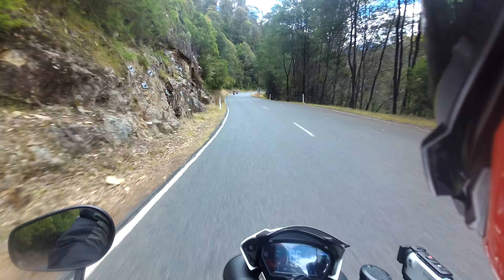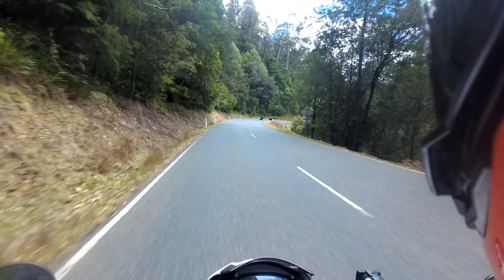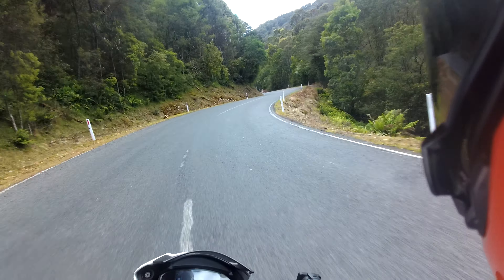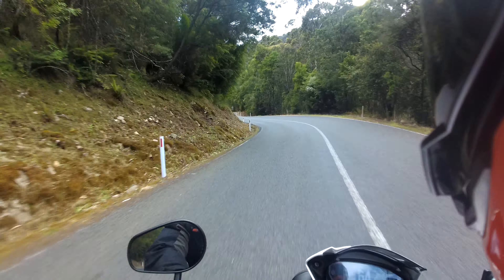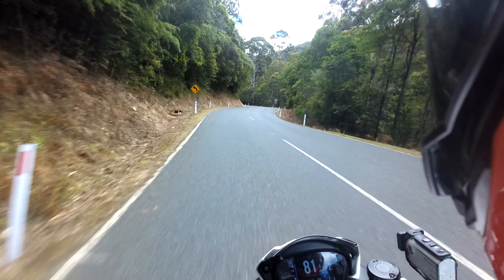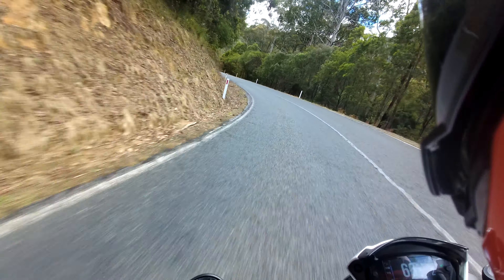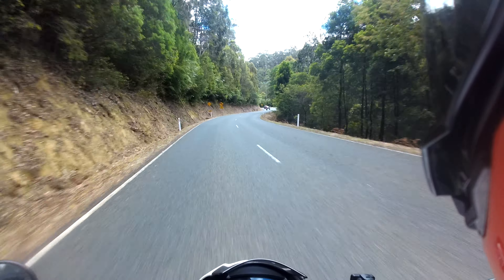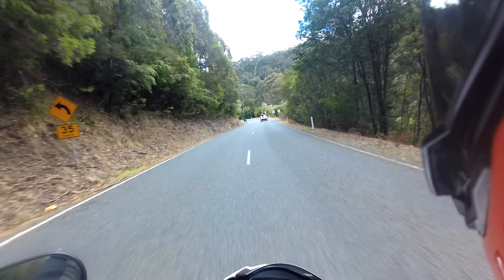I do find myself a little bit awkward just getting on and off and doing real slow turns - just learning the balance of the bike. But I've had to practice that a lot with the ZH2 and everything.